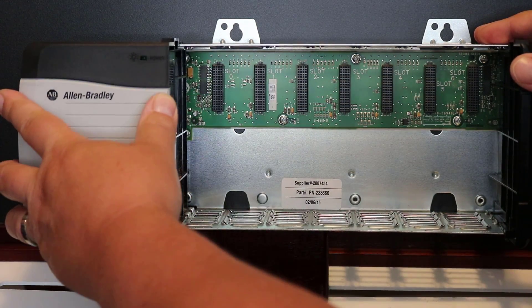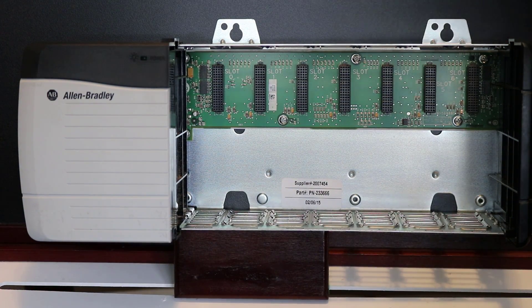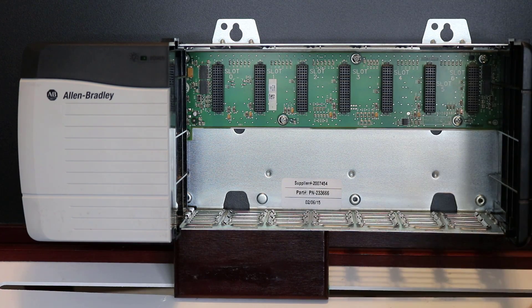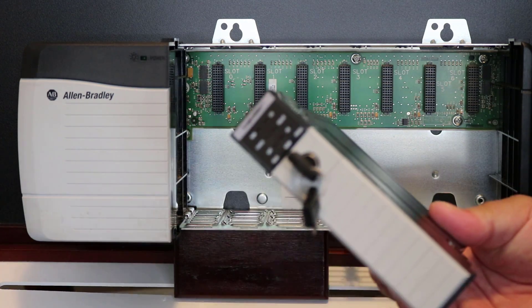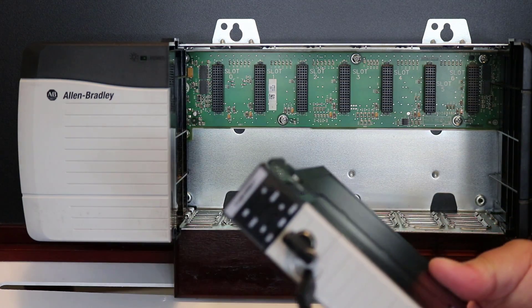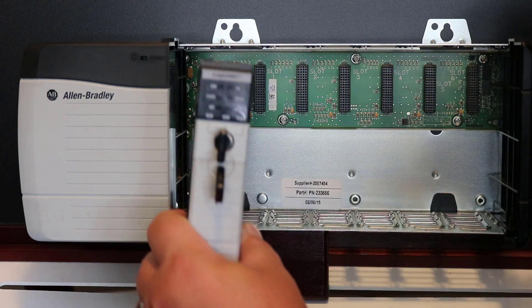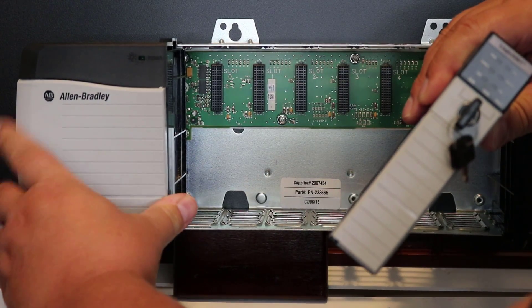This style or platform of controller is very modular, meaning I can mix and match any assortment of input modules, processors, and communication modules that I choose, and simply slide them in.